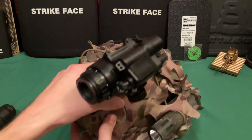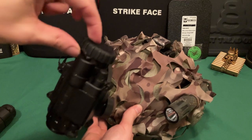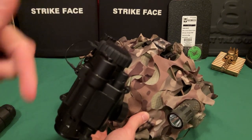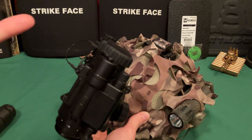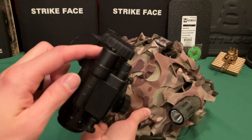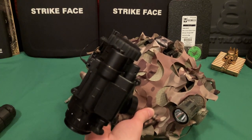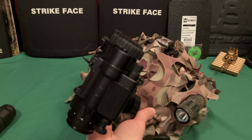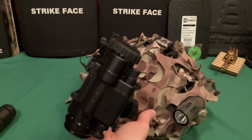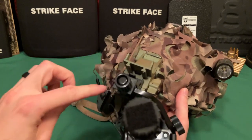On the front of the PVS-14 there's a lens cap — I added a velcro tether so when you pop it off it doesn't dangle; you just velcro it to itself and it stays out of the way. I've also heard you can put a flip-up rifle scope cap over the objective lens using a couple wraps of electrical tape, so you can flip it open when needed and close it when not. I bought one to try, and I'll report back.